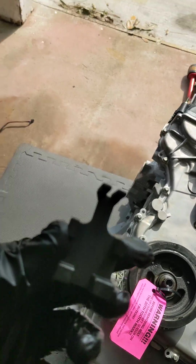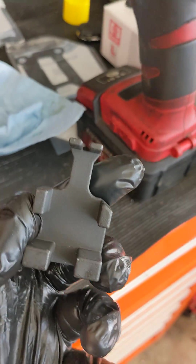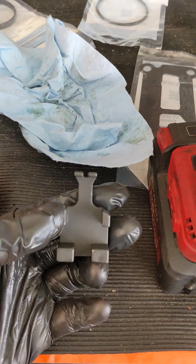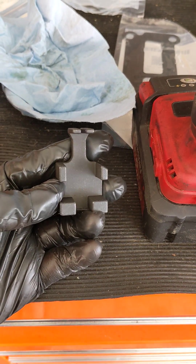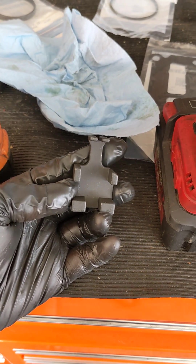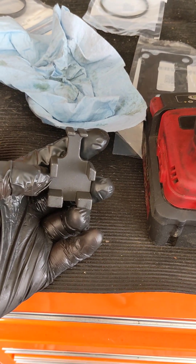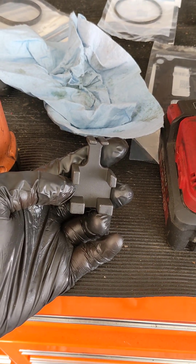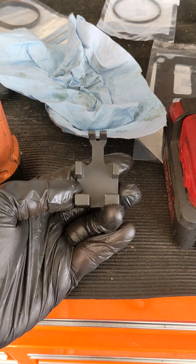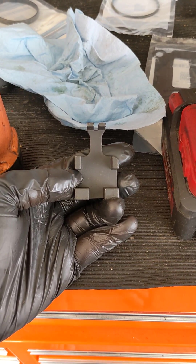I got this off of Amazon. It was part of an EcoBoost timing kit that includes the 1.6, the 1.5, the 2.0, and the 2.3. It was about $60 and came with a bunch of other stuff like the camshaft holders and the crankshaft positioning bolt that actually goes into the side of the block. But I didn't need any of that — this was literally all I needed to set my crank position sensor in the right spot.